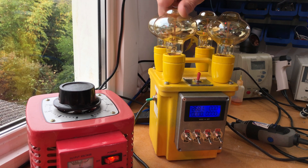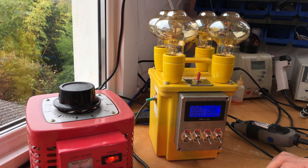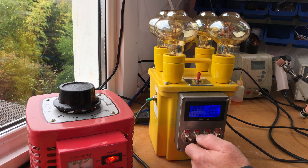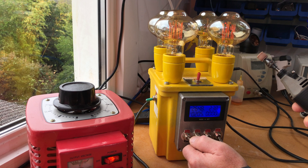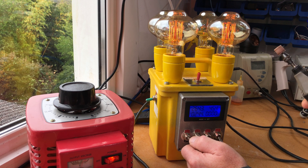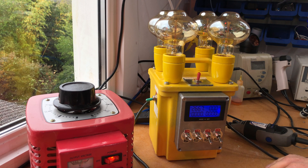The incandescent filaments are very easy to see when they're on — if you're working with one bulb, you can get very fine adjustments. They give you a really good indicator of just what's going on. Not only do they look nice, they actually serve a very good purpose because of that.